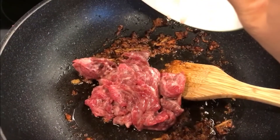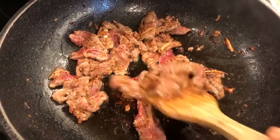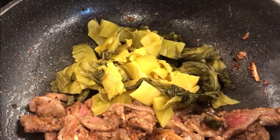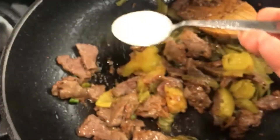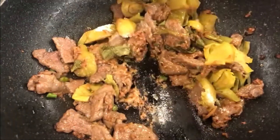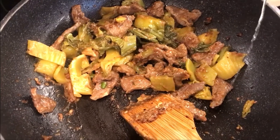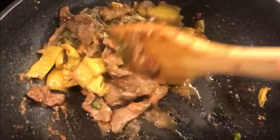And then add in the beef. Stir them all together really well. Add in the mustard greens, then the green chilies. Add in the sugar to balance out the spiciness. For a little gravy, I added in a little hot water. Because the beef already has cornstarch in it, the gravy will slowly thicken up. Now mix them together really well.